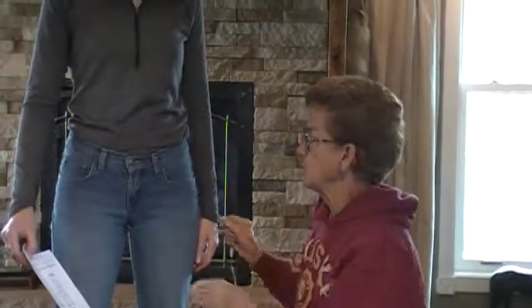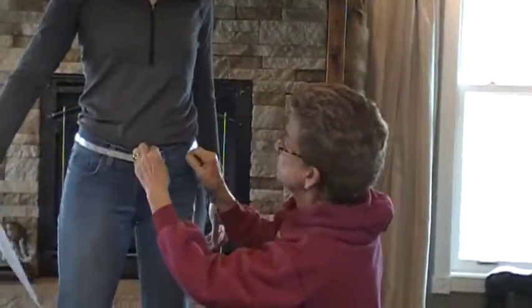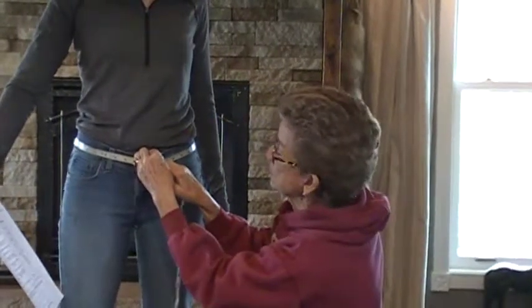We're measuring Bridget. We're going to start with waist. Make sure that you are wearing the kind of jeans that you are going to show in, and measure right over the belt loops. In her case, we have 33 over the belt loops.